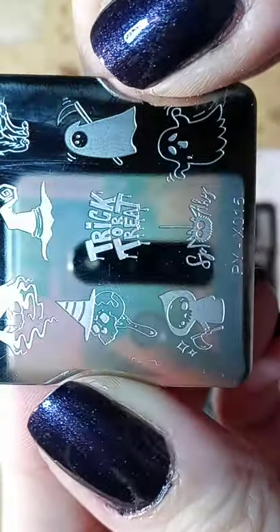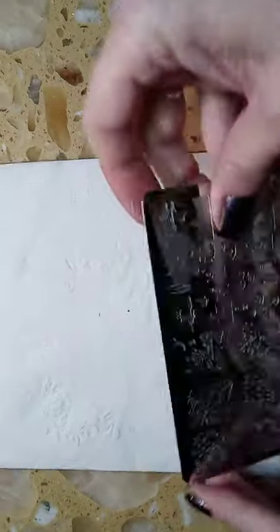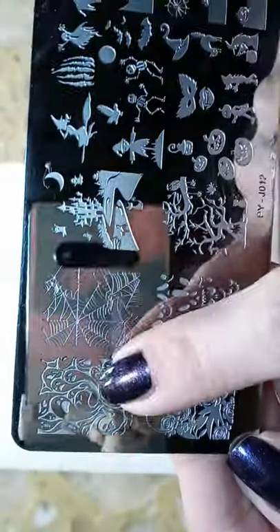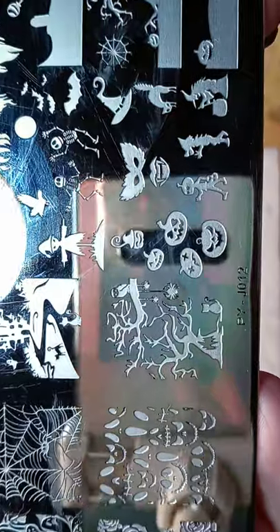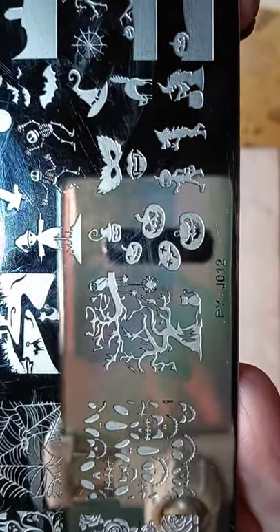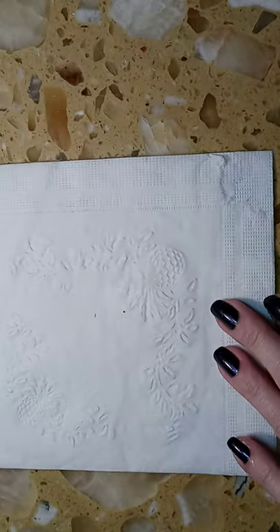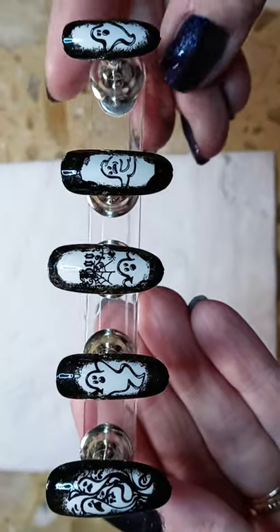This plate is Pickyou X015, it's a cute little plate. And the last plate that I used is this one right here, which I used for these ghosts — this is Pickyou PYJ012, a fun little plate. And here is the completed design for you today.